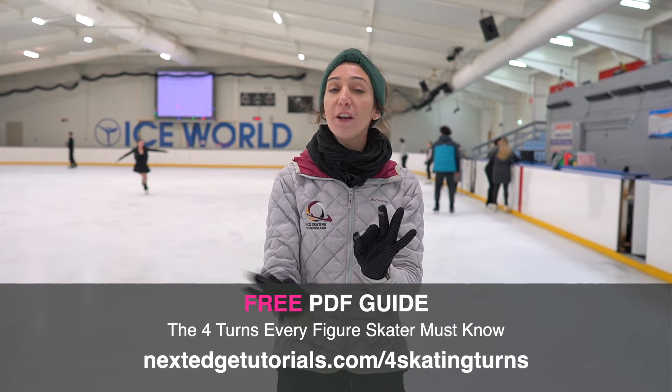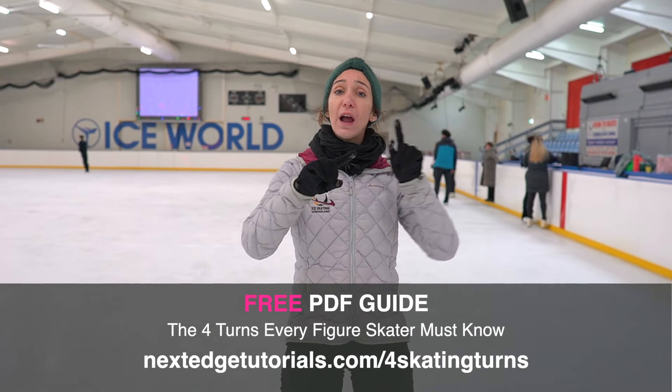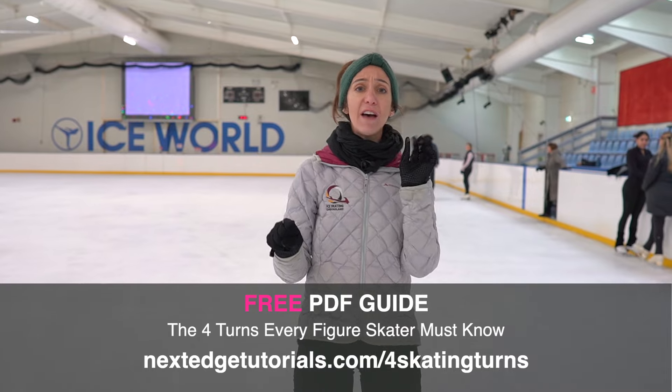Before we move on, I want you to click on the link below in the description for your free PDF guide on the four turns that we have in figure skating. This goes over our three turns, our counters, our brackets, and our rockers — we have inside, outside, forwards, and backwards. So if you want the knowledge of the four turns in figure skating, give it a click.